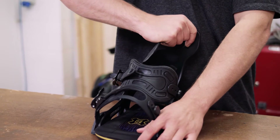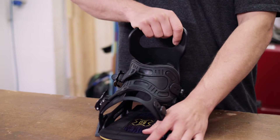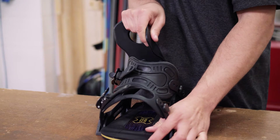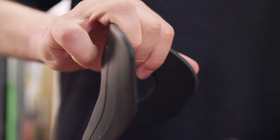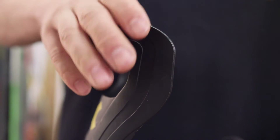Picking up a freestyle binding, the first thing to notice is the flex on the high back. Made from thinner, more malleable plastic, it allows you to generate movement which is ideal for tweaking out tricks or subtly shifting your weight when riding rails.